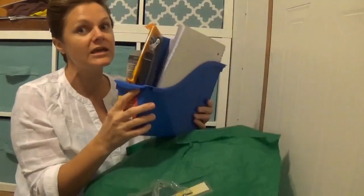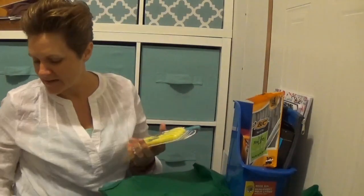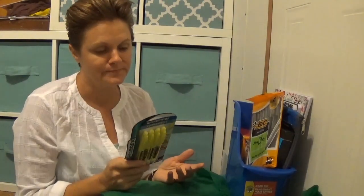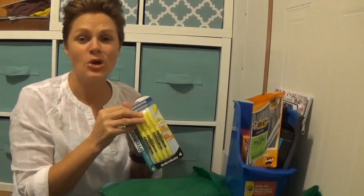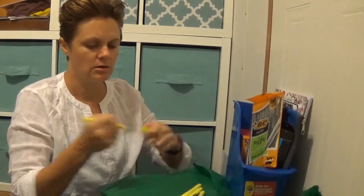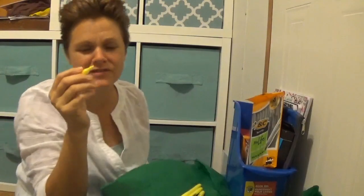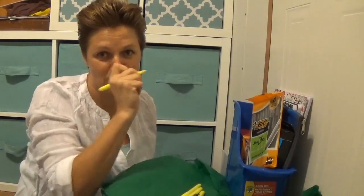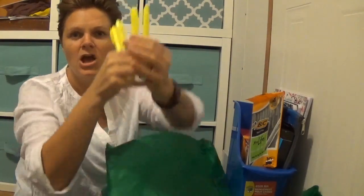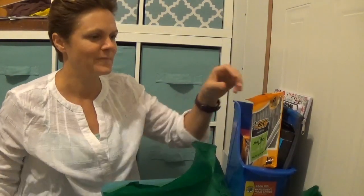Next up, highlighters. You get a four-count pack of full-size highlighters with a chisel tip for a dollar. The chisel tip is great because sometimes you want to highlight under the words and sometimes you want to highlight the whole word. A dollar — seriously, I'm loving this.